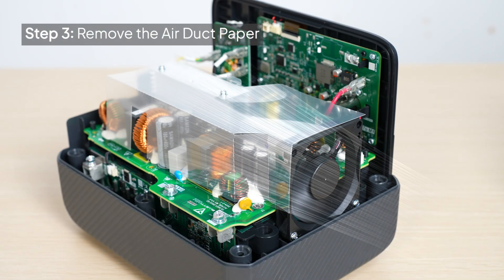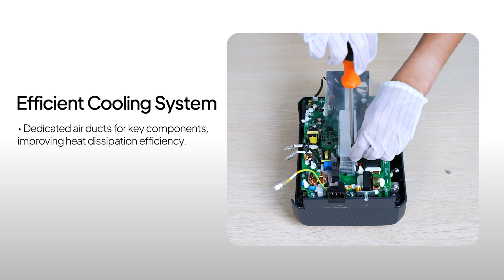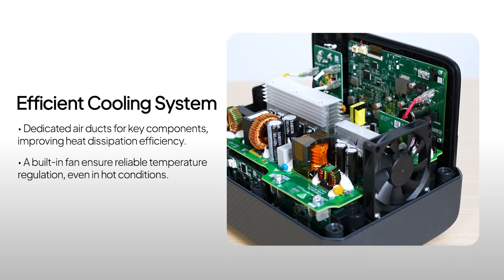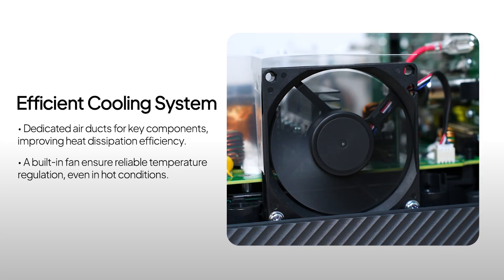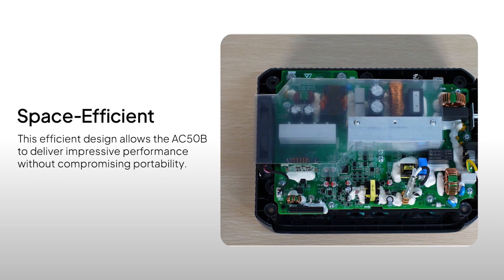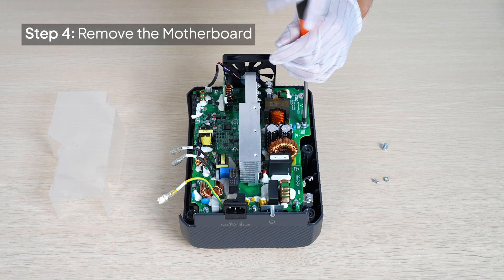Here's the temperature control system. The AC-50B uses air duct paper to direct airflow for key components, along with a built-in fan to dissipate heat efficiently. This design ensures the unit runs smoothly even during heavy use or high temperatures. Inside, everything is neatly arranged for maximum space efficiency. Let's get to the core — the mainboard.